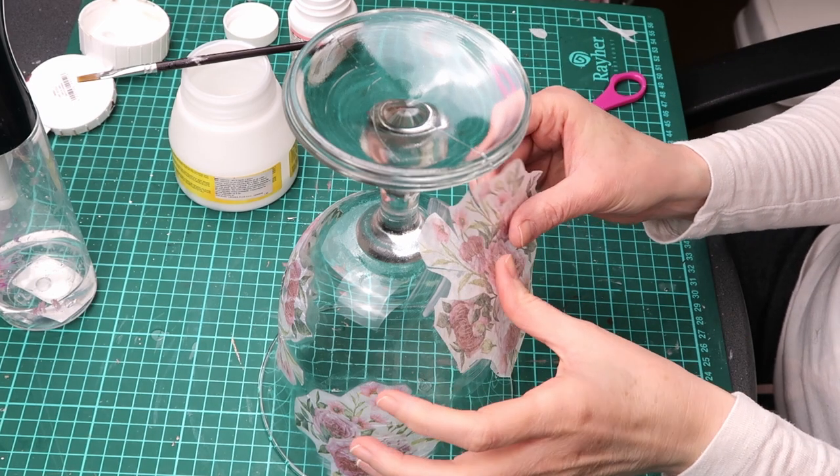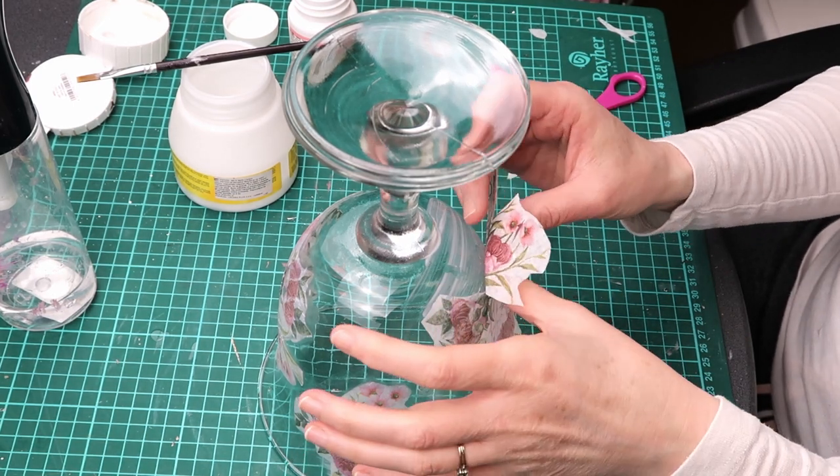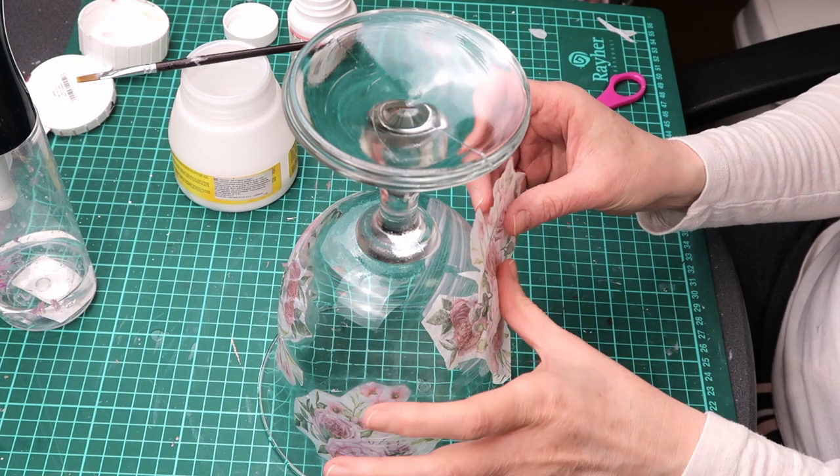This is another design that is on a very curved surface on the lower part of the glass. I make several cuts to minimize wrinkles.